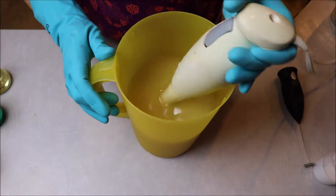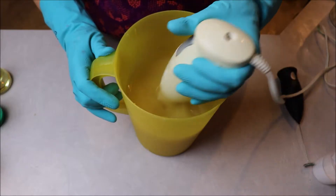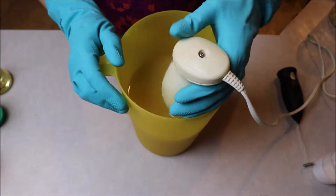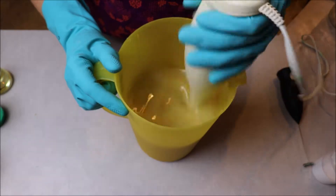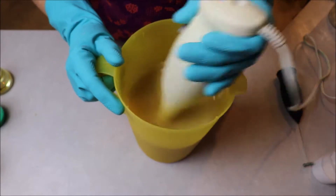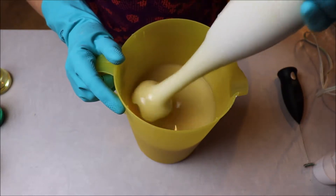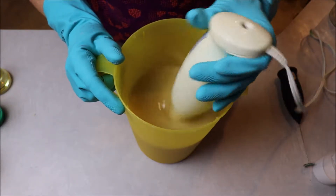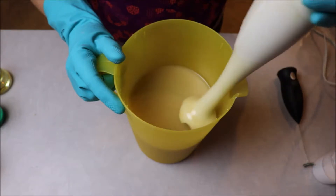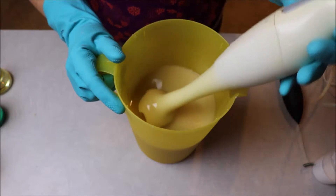We'll set this off to the side, burp our stick blender to make sure we don't have any giant air bubbles, and go ahead and start stick blending. I'm going to stick blend this to a light trace, which is going to be just past emulsification. And that's about what I'm going for here — it's a really light trace, just a thin pudding consistency, or even thinner than that, really. A drinkable yogurt consistency — a very thin trace.